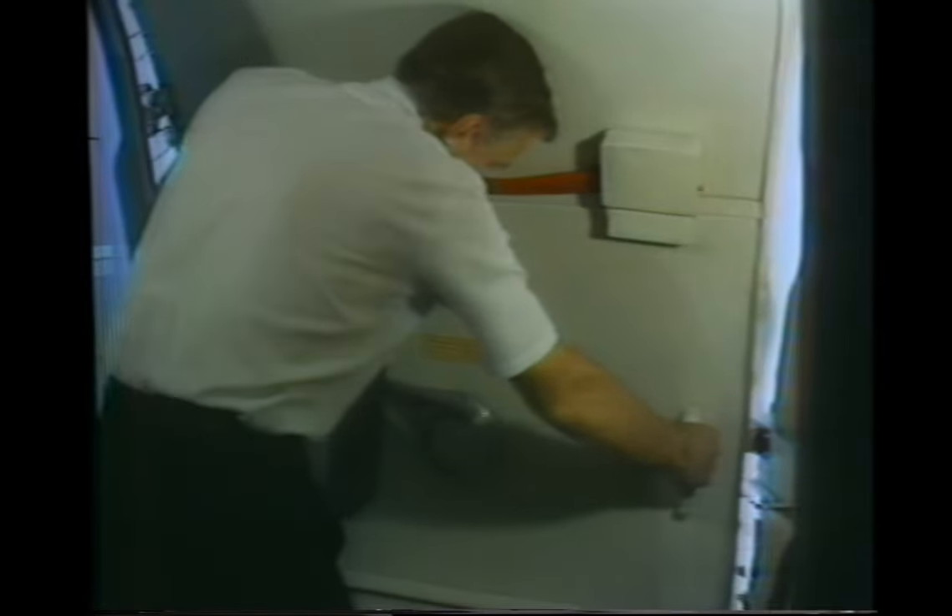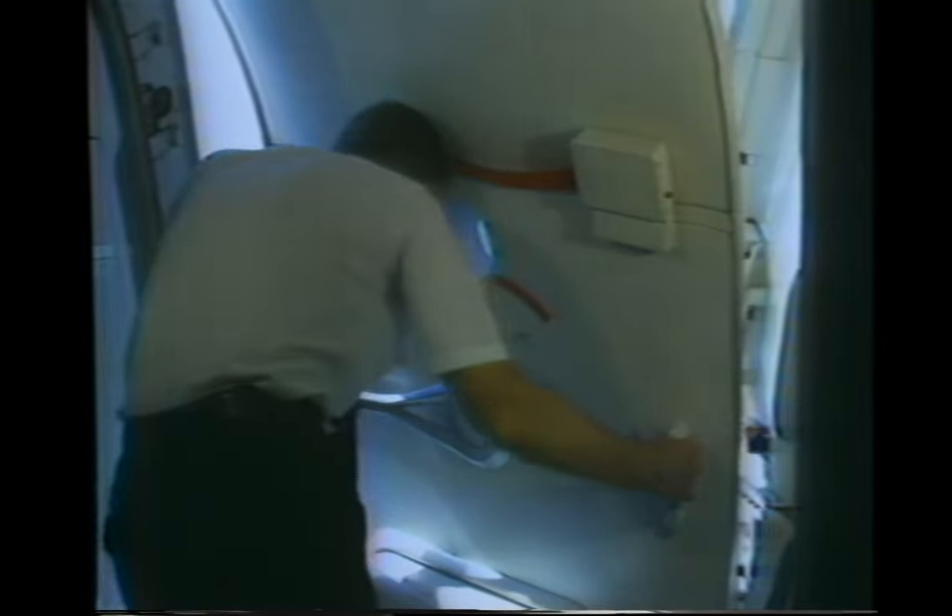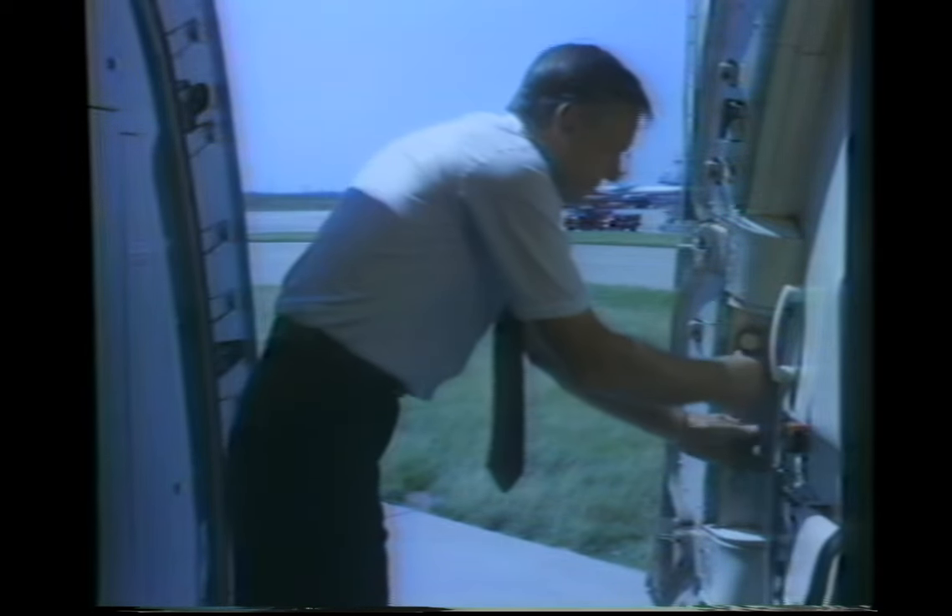To open the forward doors from the inside, rotate the handle up and aft to the full open position, then push the door out until it locks against the fuselage. The door safety straps are mounted on each side of the forward doors. To use, unsnap both straps and buckle the ends together.